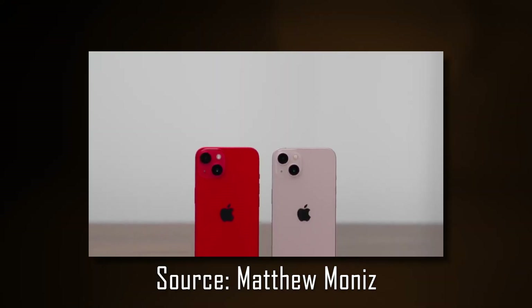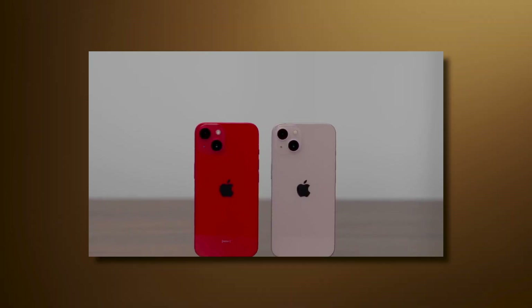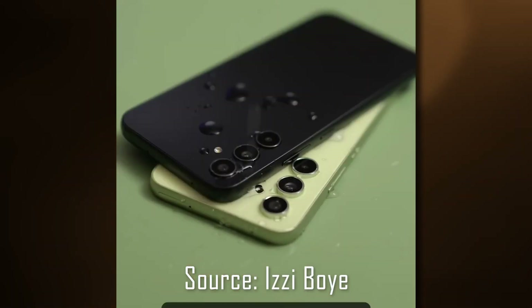Uniformity is why anywhere you sight or touch an iPhone, you know it's an Apple iPhone. This year, Samsung is adopting a similar strategy with all their phones.